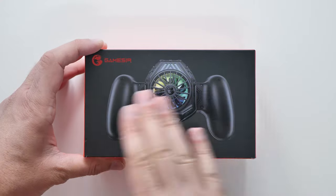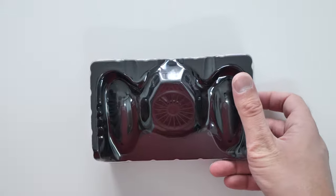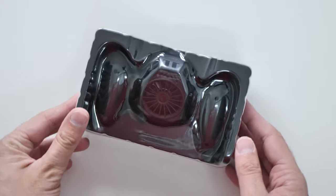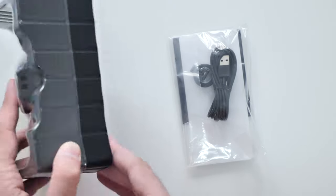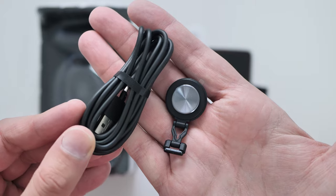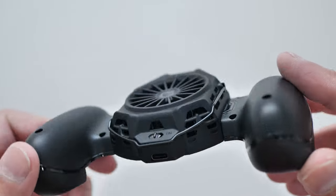Hey guys, welcome back to the channel. Today we're looking at the GameSir F8 Pro Snowgun. It's a mobile cooling grip. You can get this for around about $40 or £30, depending on where you shop. This looks really cool — in the box you get some stickers, some leaflets, and a really long 1.5 metre USB cable to charge the actual grip, and obviously you get the grip itself as well.